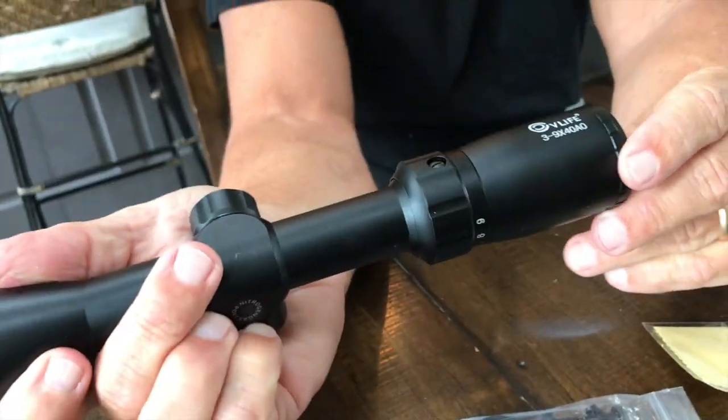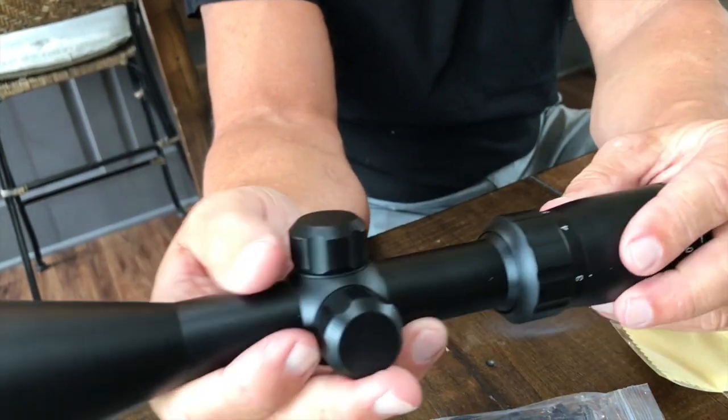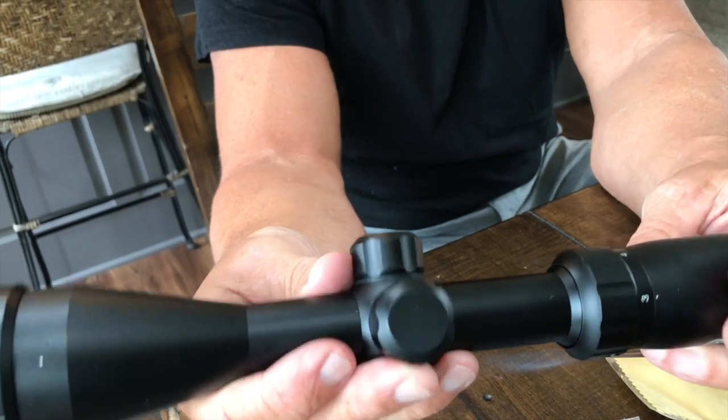Up here, you'll be able to just turn a little bit and see exactly what you're dialed in on. It does have all the directions that you need, including mounting instructions.